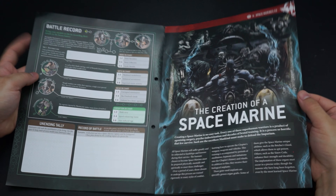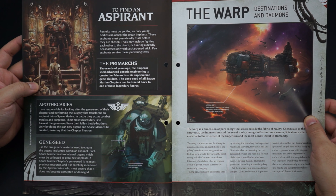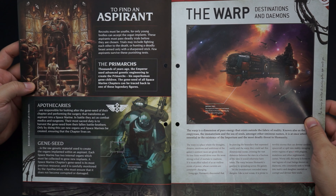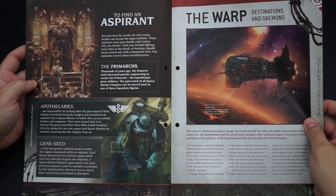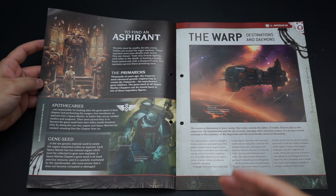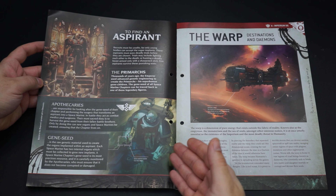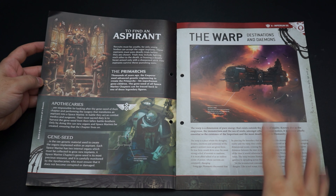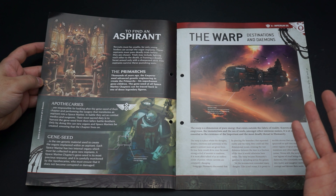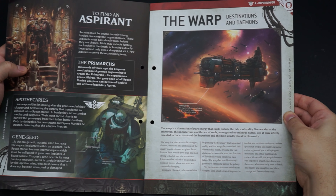I actually thought that space marines came out of test tubes, but actually they get people and then they really mess them up. They graft special gene seed implants, extra organs, loads of hypnosis, initiations, indoctrinations, and vigorous and rigorous military training. Recruits must be youths — only young bodies can accept the organ implants. Trials may include fighting each other to the death or hunting a deadly beast armed only with a sharpened stick. It looks like all of their genes come from the primarchs, which were created directly by the emperor himself, making them the genetic progenitors of all the main space marine chapters.